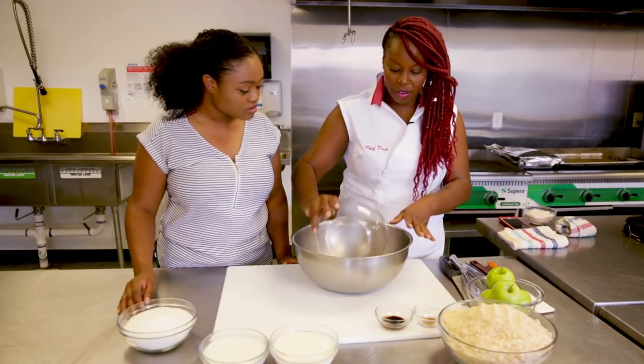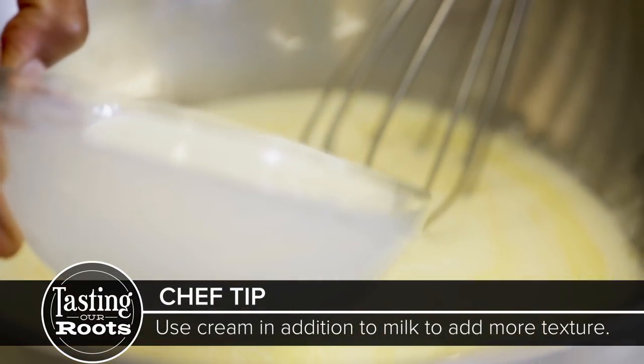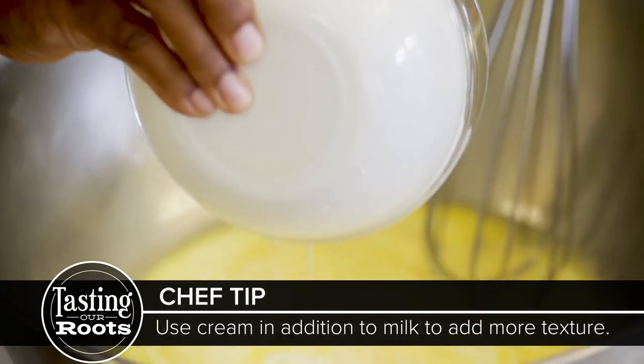We have five eggs here. We're gonna put the milk, but I'm not gonna put all the milk — I'm gonna kind of reserve a little bit. So we have the cream here that we're gonna add in.